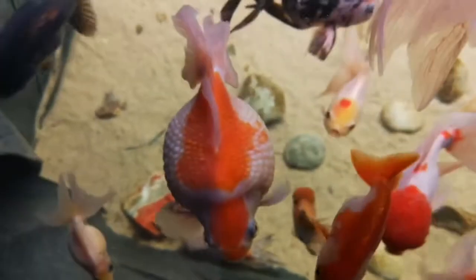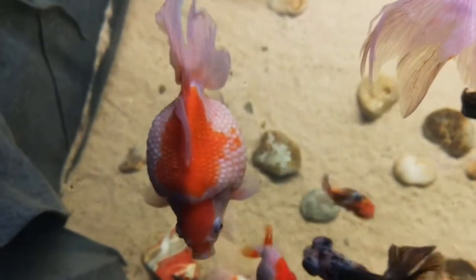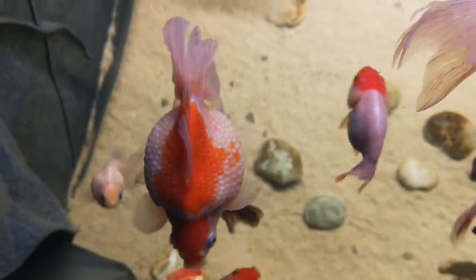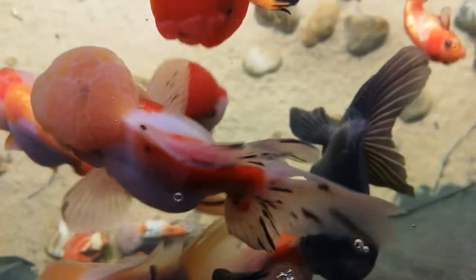Here's one of the big pearl scales — that pearl scale is about five to five and a half inches long. I've got three big pearl scales. There's another five and a half inch pearl scale, and then she's about four inches long — she's beautiful with a really symmetrical pattern on her back. She's amazing, and this one of my big females was the first to start breeding in my tank.